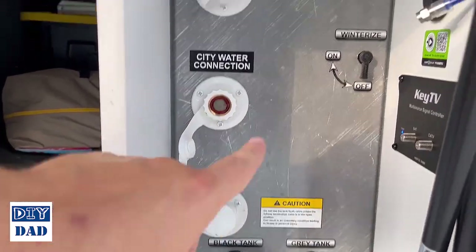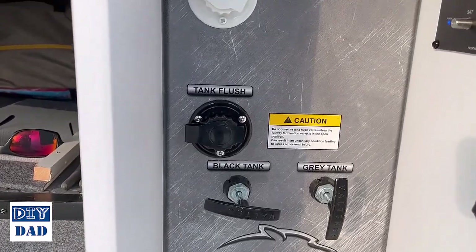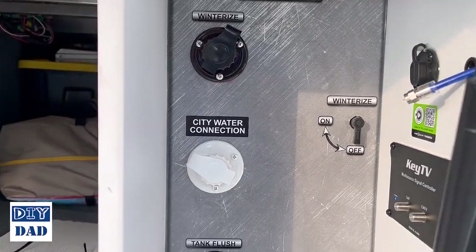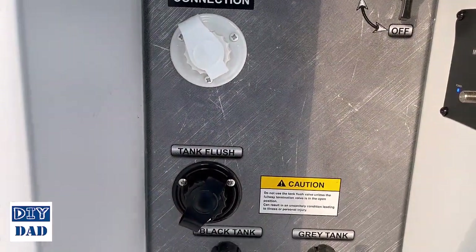Now we'll do the black ones for the tank flush and the winterizing port. And there you have it — total update start to finish takes about five minutes and very basic tools. It's super easy to do and you get a much tighter, much nicer fit and finish. It should be a whole lot easier to connect the hoses now.